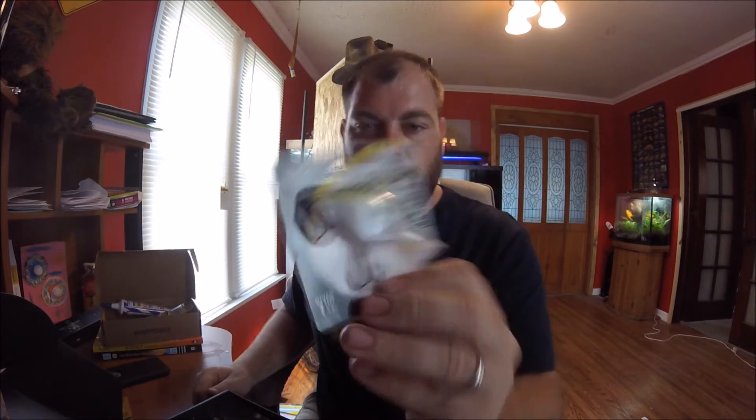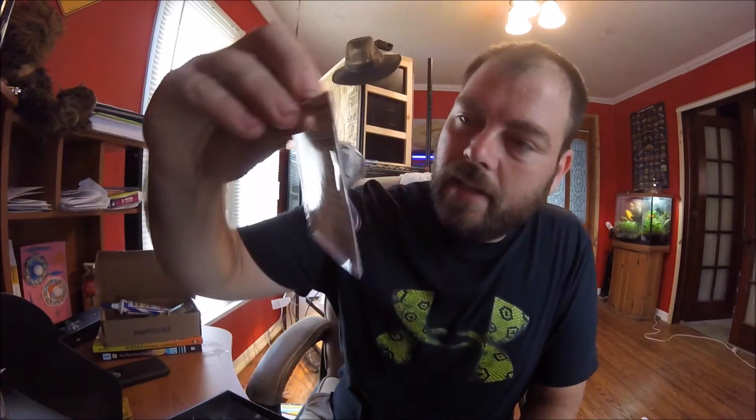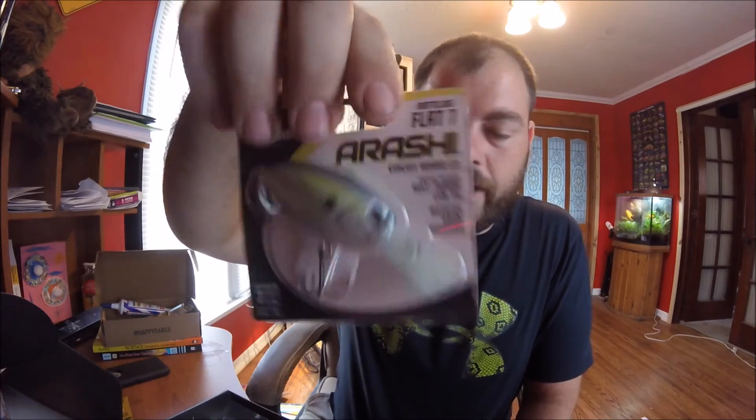We got a nice little crankbait lure. Let's see — I believe it says it dives to seven feet. Perfect for this time of year because the water is getting hot, so the fish are going deeper.